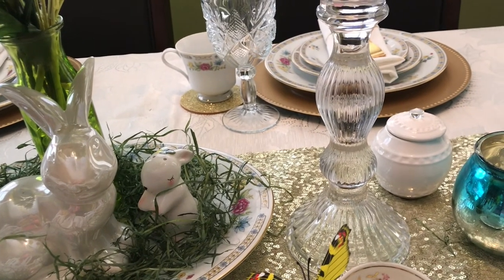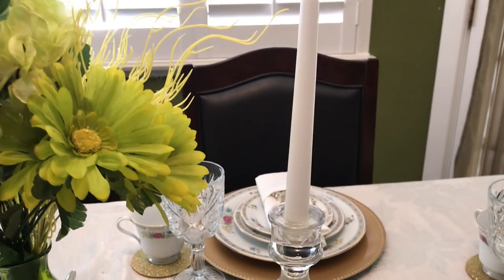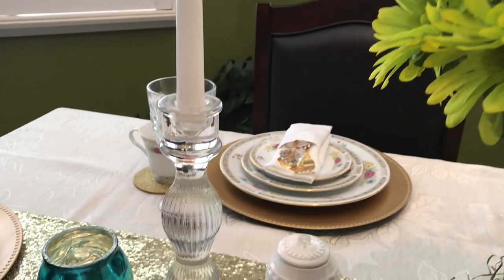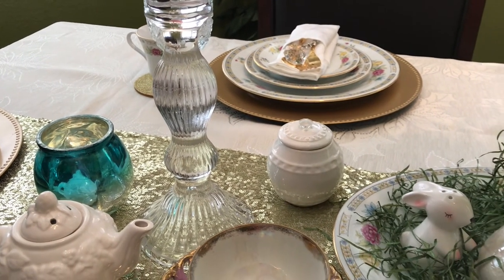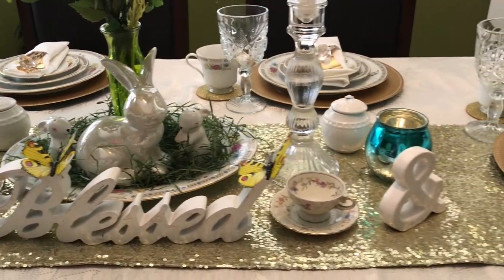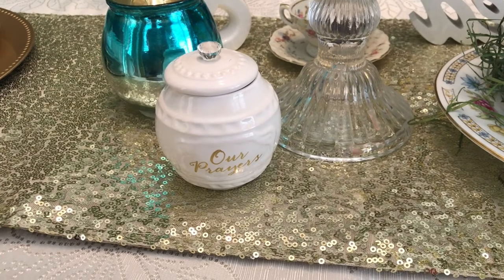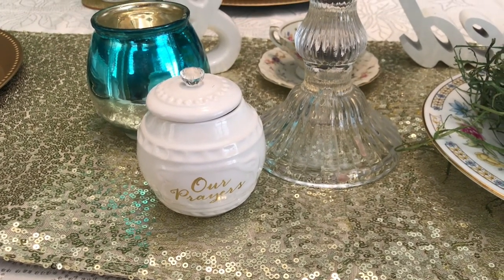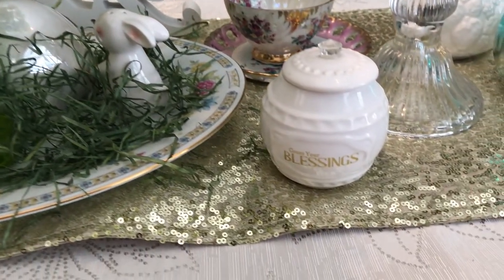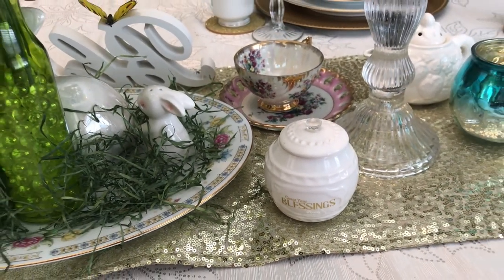I have an 'and' sign right on the side in front of that. Then I have these beautiful candlestick holders with white candles in them. Around the back, I'm using these cute little blessings jars — so adorable. One says 'Our Prayers' and the other says 'Blessings.' I put one on each side of the table. I just thought they were really cute and they match very nicely with the table.